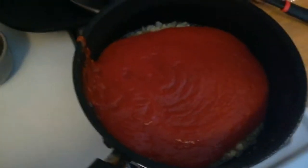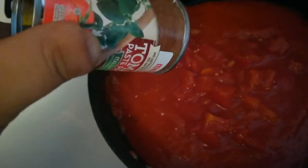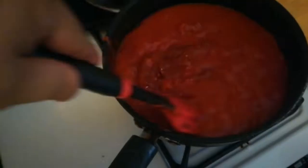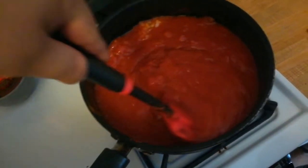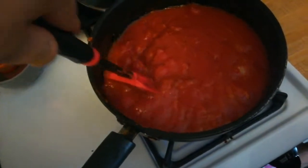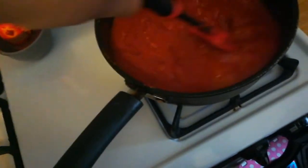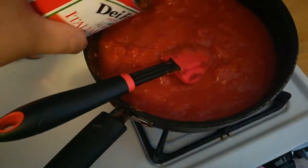Then we're gonna add the diced tomatoes. Finally, we're gonna add our tomato paste. Tomato paste is in. We're gonna turn it all the way up, add a little bit of water, and let it simmer for a few hours. After that we're gonna start seasoning it.